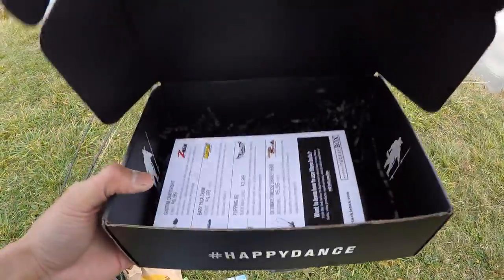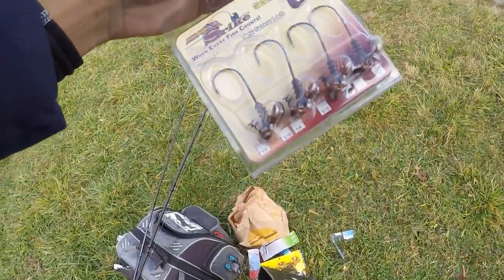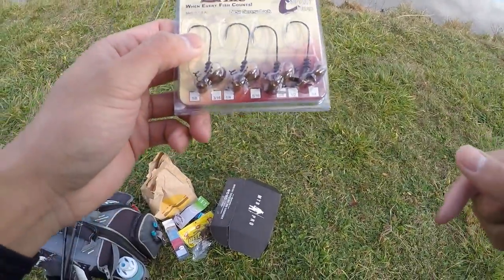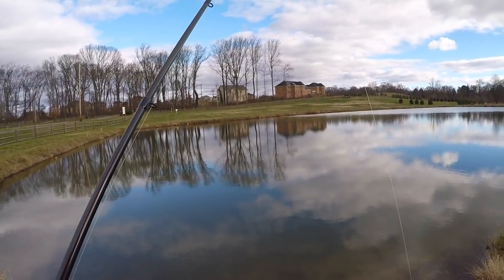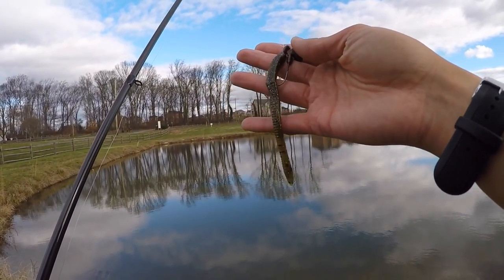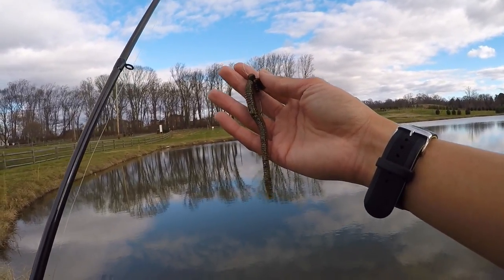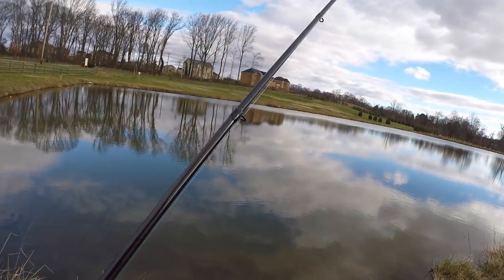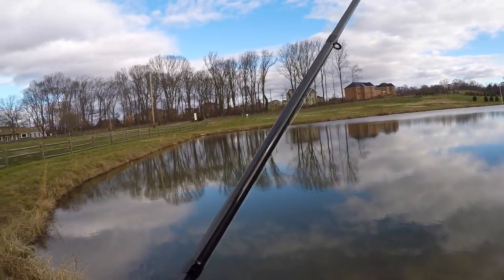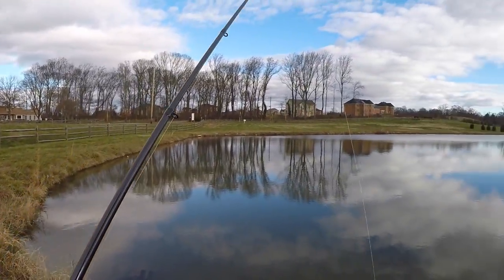Let's end the slam with a bang. Last one in the box — we got these Mega Strike Shaky Heads. They make a great fish attractant too. Let's go ahead and rig this up. For this one I decided to rig up a little Zoom finesse worm on the jig head for a nice, subtle, natural presentation. Definitely check out that Mega Strike fish attractant — I've used it for many years. It's an amino acid-based fish attractant, and I've seen fish hold onto it for 20 or 30 seconds, so it definitely works.